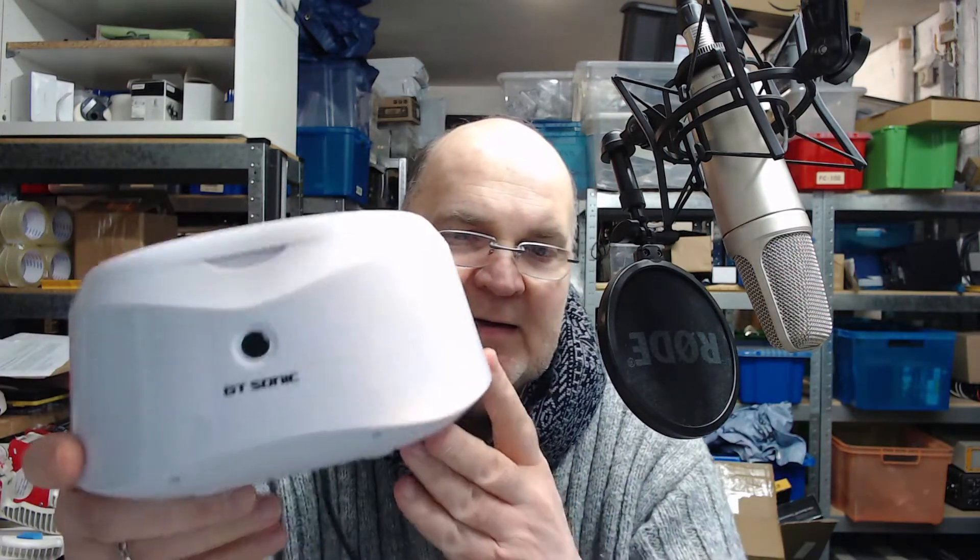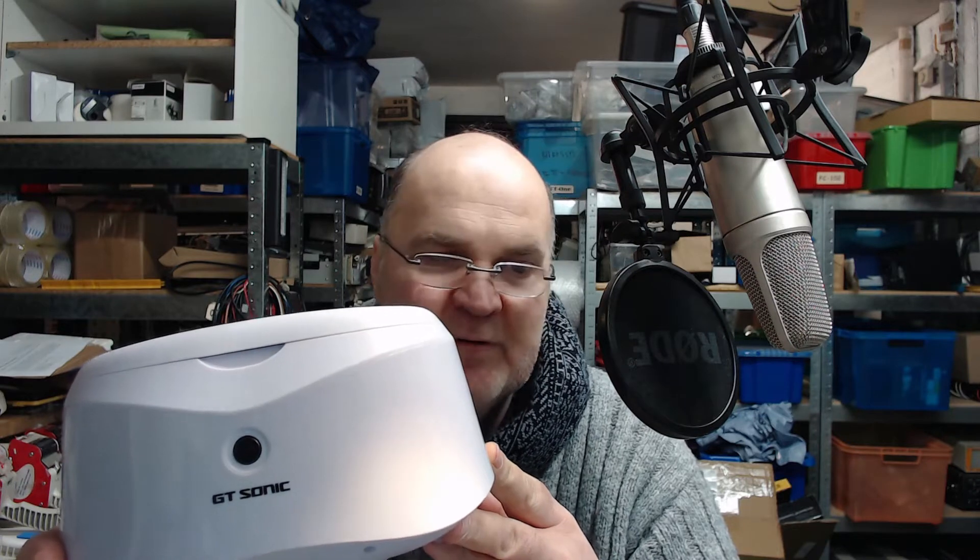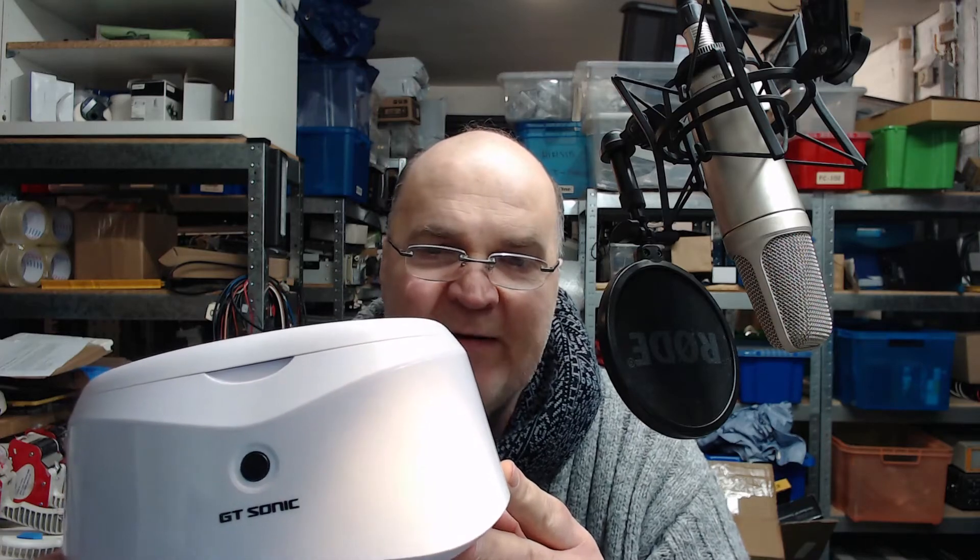I suppose it needs some sort of cleaning fluid, probably just water or washing up liquid. You close it all up and switch it on. There's an on/off switch — it's mains powered, just plug it into the wall. I don't know how long the washing will last; I suppose a few minutes will do. In hindsight, I should really read the manual. I'm going to try it out now and get back to you.